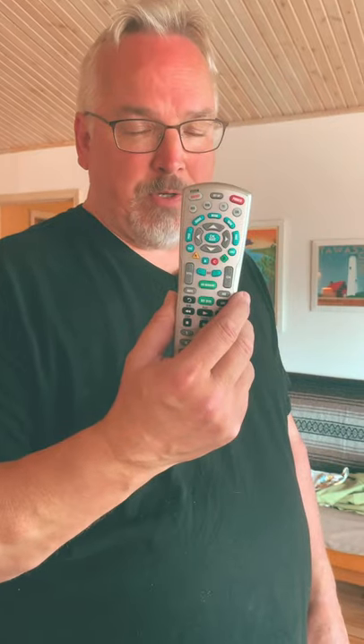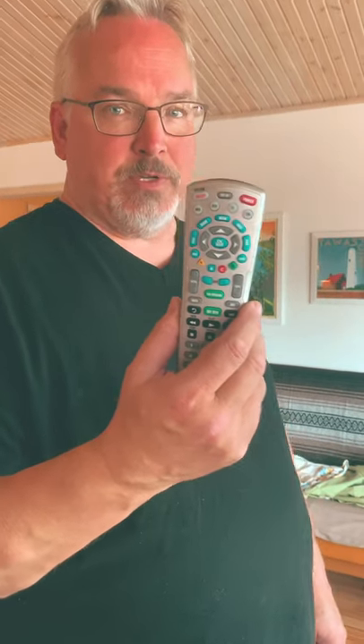If you have a standard Charter cable remote and cable box, you probably know how this works. But if not, it's super simple — to turn the TV on or off, simply hit the TV power button.